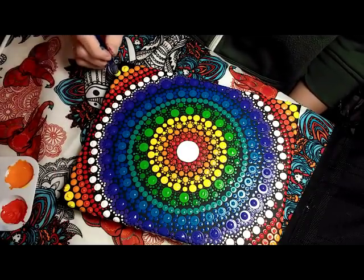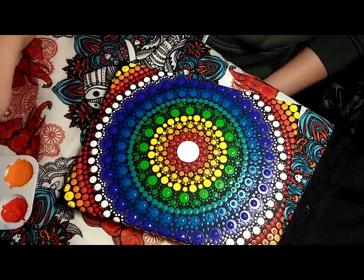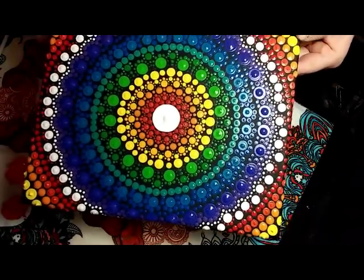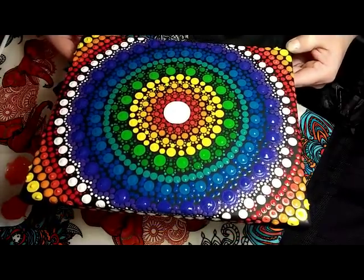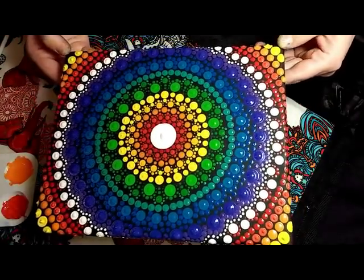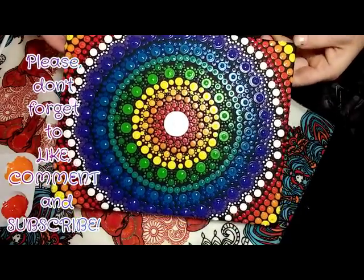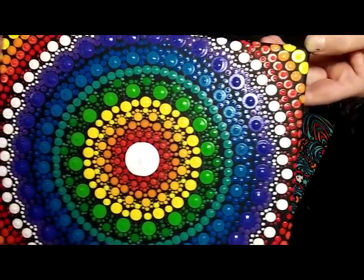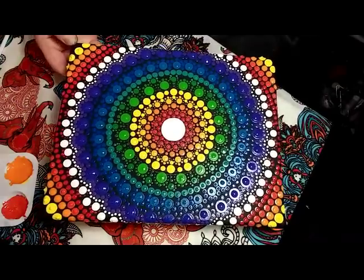Alright, here again is the final product. I will wait for it to be good and dry — about a day or two — and then I will go through and erase any pencil lines that are left that are visible. And then I will varnish it. And if you like my video, please don't forget to give it a thumbs up. And if you are new to my channel, I would love to have you as a subscriber. Feel free to leave me a comment and let me know your thoughts. Thanks so much for watching. See you next time.